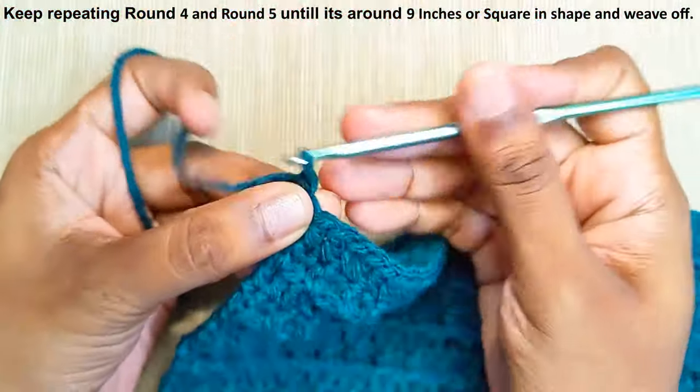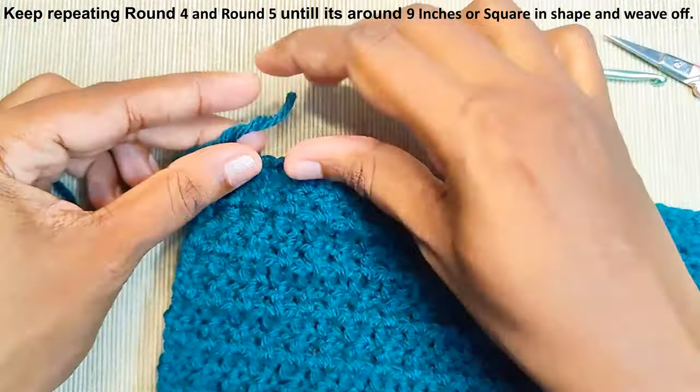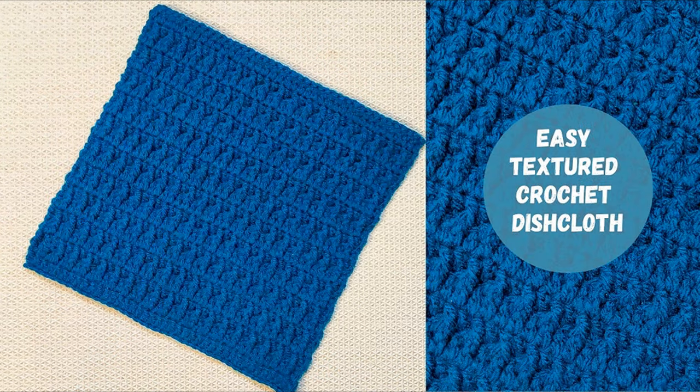Once you are done, weave off your yarn. I hope you like this video. Please do subscribe to my channel. Thank you for watching.